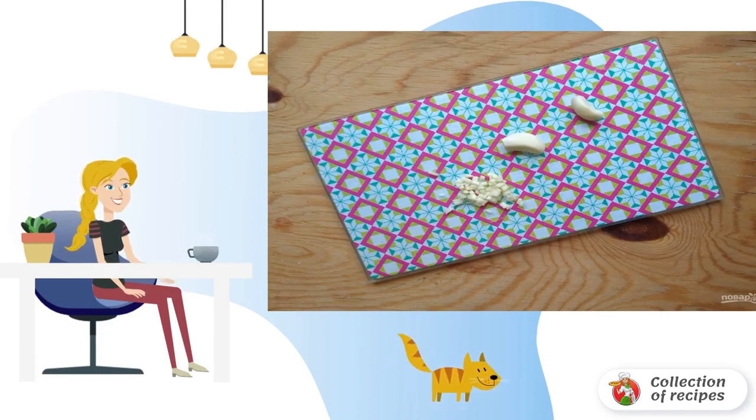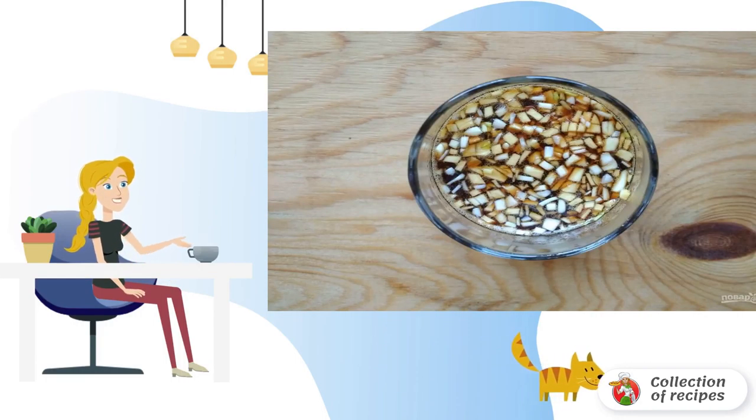Step 3: now make the marinade. Finely chop the garlic, then mix it with honey and soy sauce.